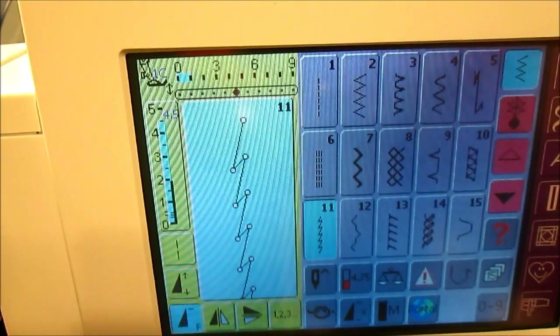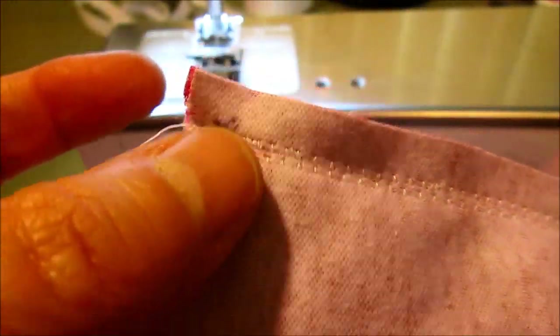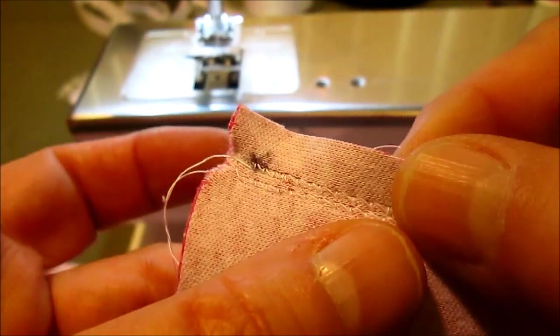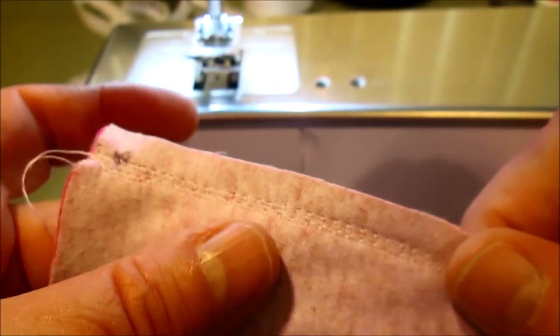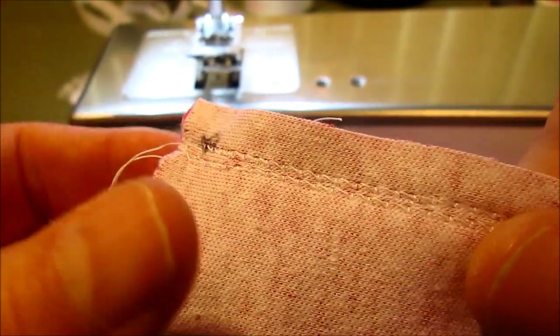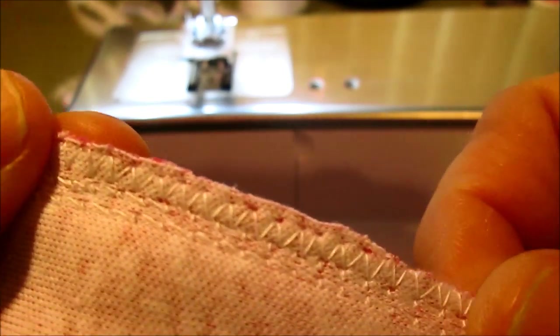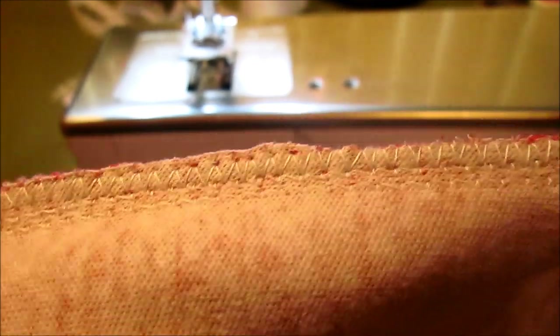The first thing we're going to do is sew the center back and center front seams. This is the center back, the one I had marked. I like to do two rows of stitching really close to each other to give the back a little extra security, since the back seam takes the most pressure when you're bending over. Then I trim the seam down just a little bit and do a zigzag stitch over the edge to overcast it and keep it nice and neat.